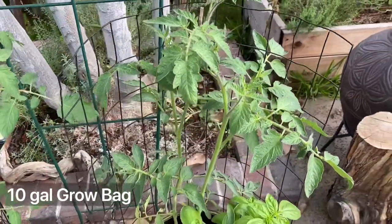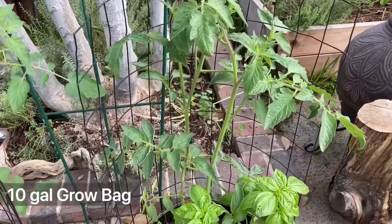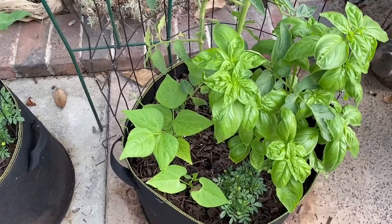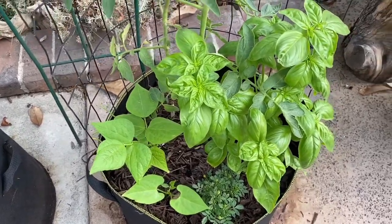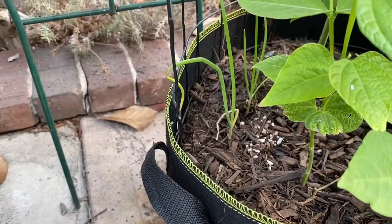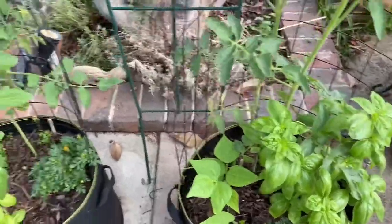As you can surmise, tomato is my favorite. My other grow bag also has an heirloom tomato — this one is lucid gem. The companions for the tomato are of course green beans, marigold, and basil, and I actually snuck in a couple of onions right there.